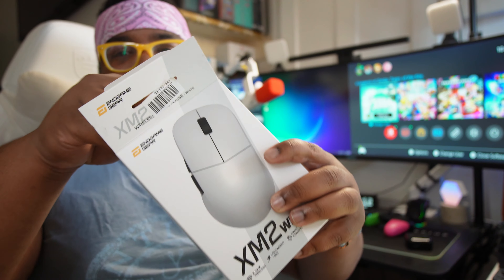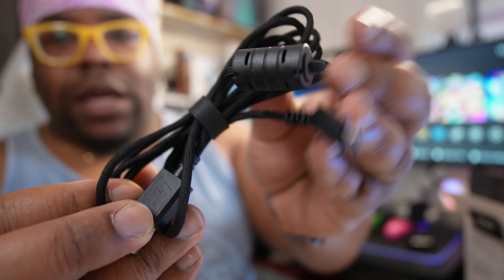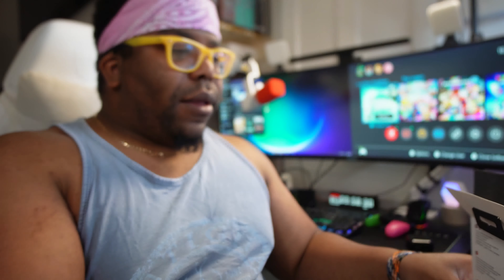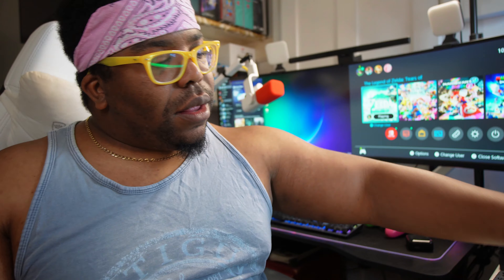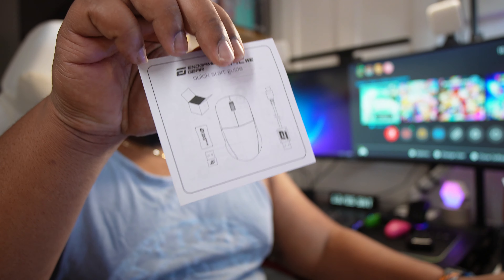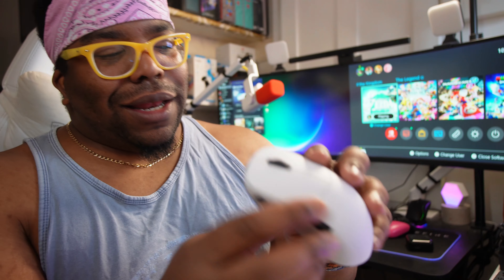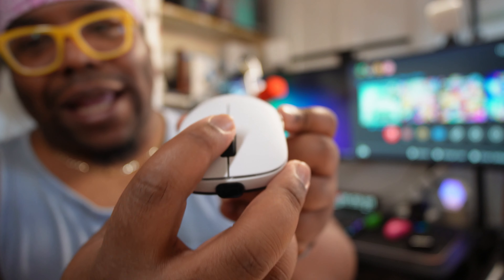Unboxing looks like it's going to be pretty simple to be honest. You get a USB-C to USB-A cable, the mouse inside, and a little quick start guide — but I'm not going to lie, I'm not reading that.